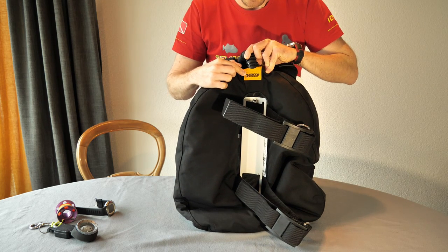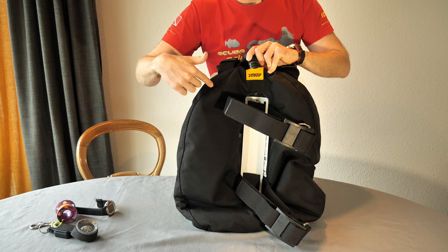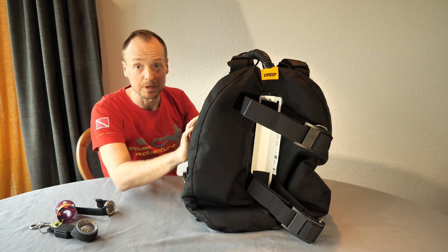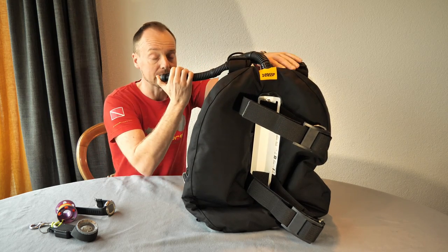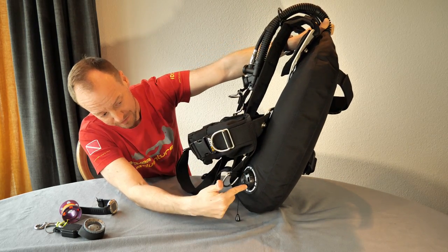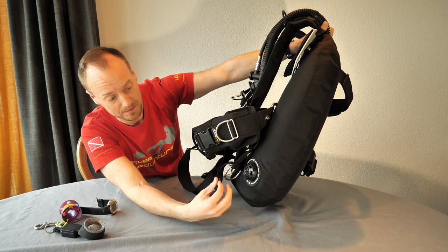The corrugated inflator hose placement is a little different from what you might have seen before. On this NX Zen it comes from the middle of the bladder rather than the left shoulder area. Let's get it filled up — okay, completely filled up. On the bottom left corner there's a dump valve you can open by rotating it, which means if it gets damaged it's easily serviceable.